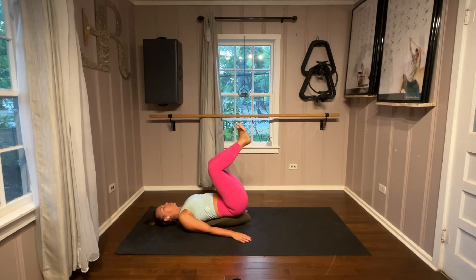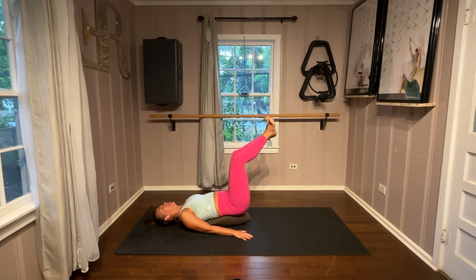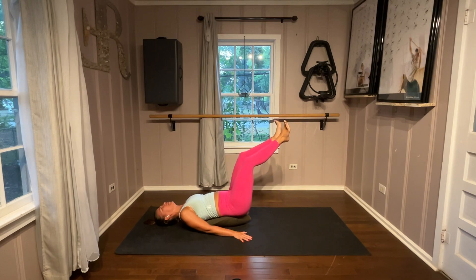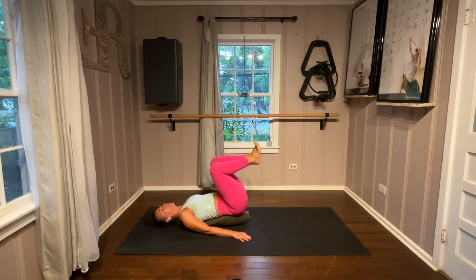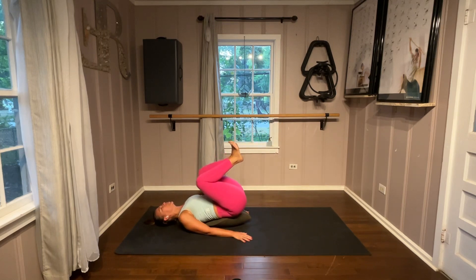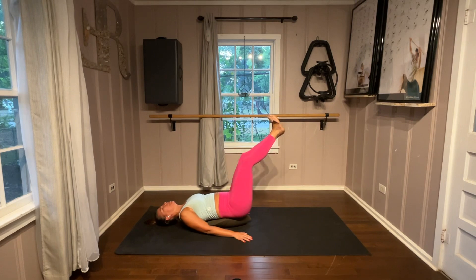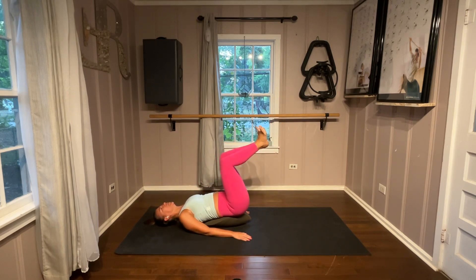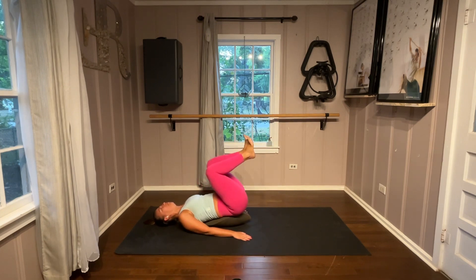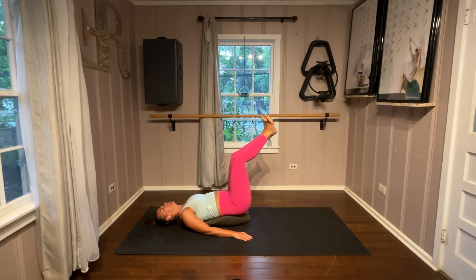Legs are together, heels together, toes apart. We straighten out to our frog however low we can, with our head lifting and helping. Not as low as it would be if you didn't have your oof here. I want you to go slow and calm and try to find your body to be able to control this with however low you can handle. A couple more of our frogs. Strong core. One more.